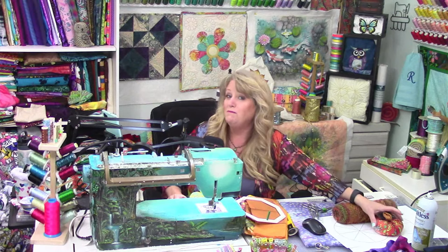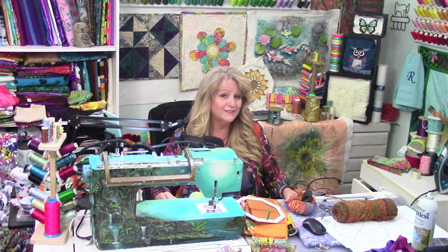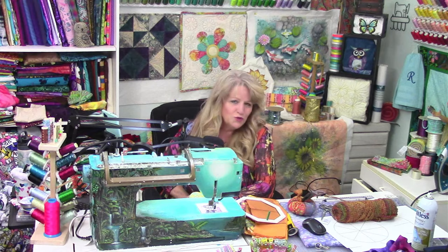Hello and welcome to Season 2, Episode 36 of Fabricly Speaking Live. I'm your host, Claire Rowley, and this week I'm going to show you how to make a little soft-sculptured pumpkin for your decorations for the holidays. In this, you're going to learn several different techniques using the creative feet. I can't thank you guys enough for joining me each week for the show.